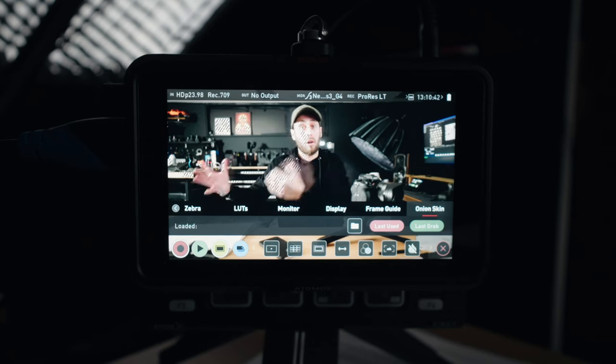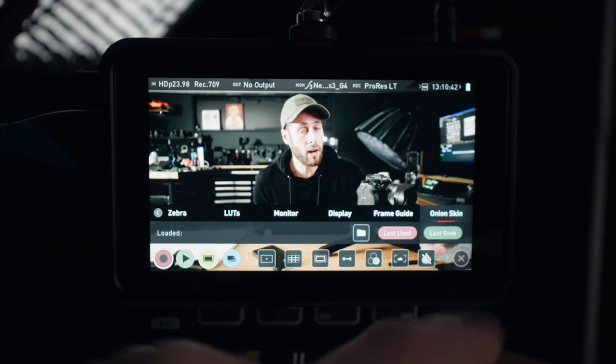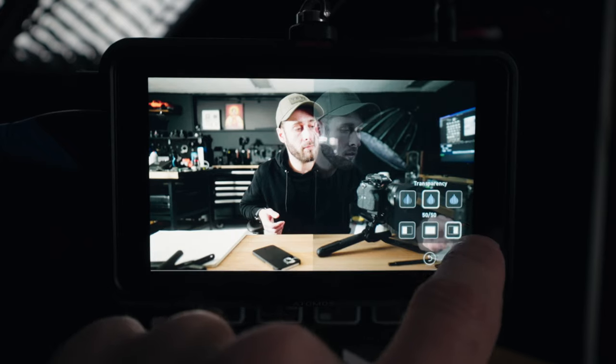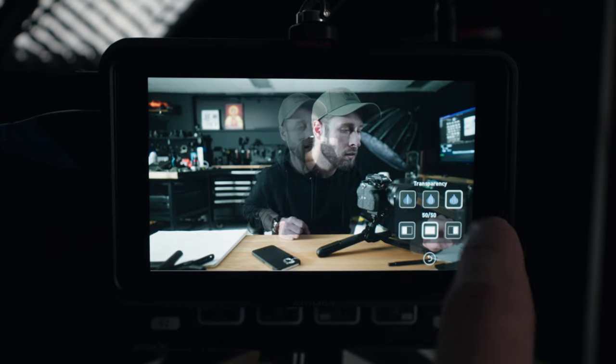You can actually go and reference any frame you've grabbed before. So if you were shooting a bunch of different shots that you might have to reshoot later, you can just get a frame grab of each one and reference those after the fact. If you go to Last Grab, that will be the last frame grab you took. You can display it on the right side, the left side — those are just half of the frame — or the full frame, and you've got three different opacity levels.